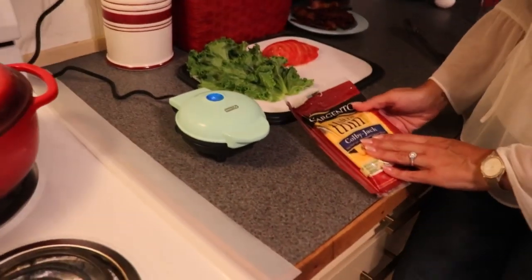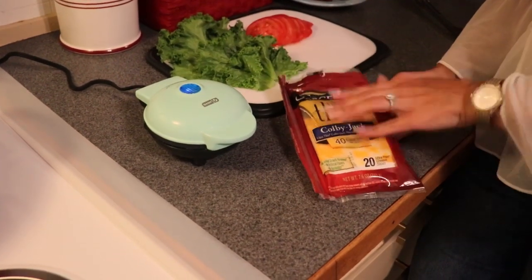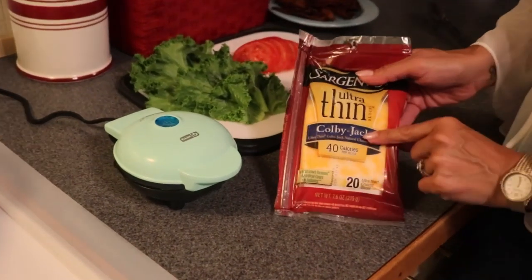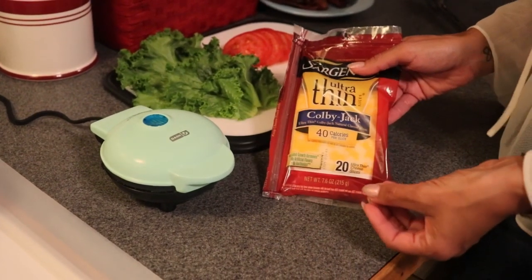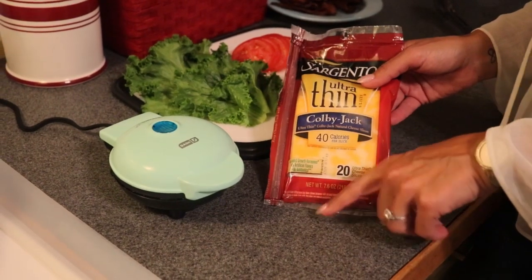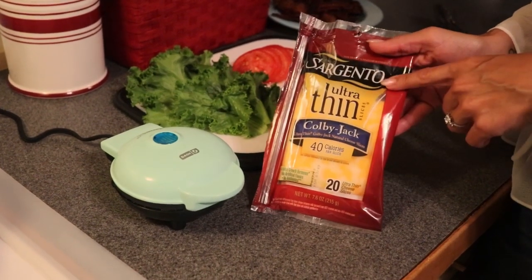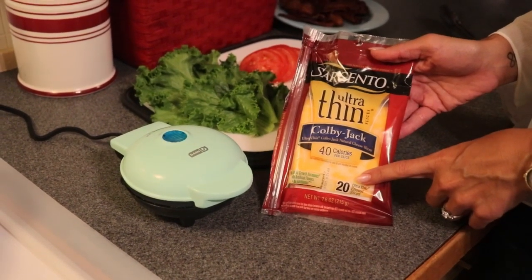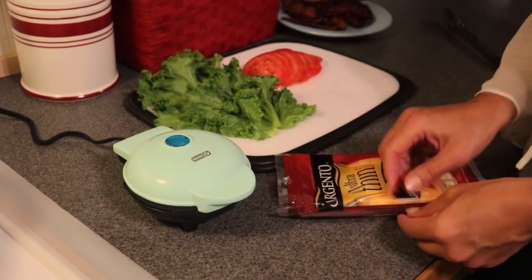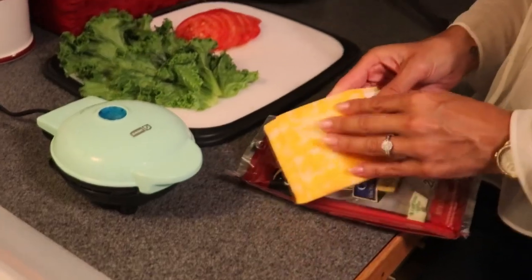In my personal experience, which is still quite limited since I just received the waffle maker a few days ago, I have found that using the ultra-thin slices of cheese gives you the crispiest chaffle. So if your desire is a super crispy chaffle, finding the ultra-thin cheese is the best bet. I'm going to be using Sargento's, which I found at Walmart — most grocery stores carry it.